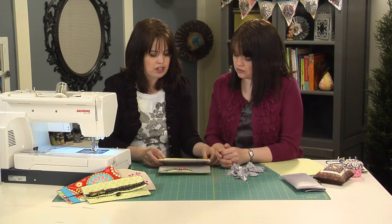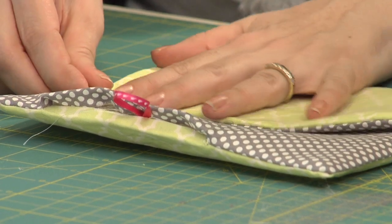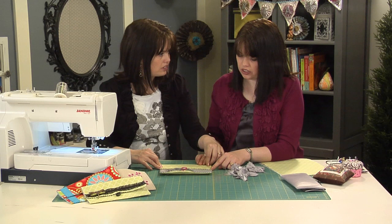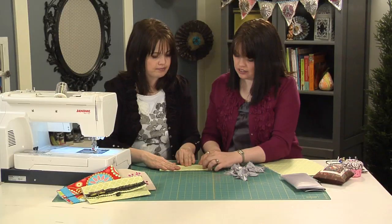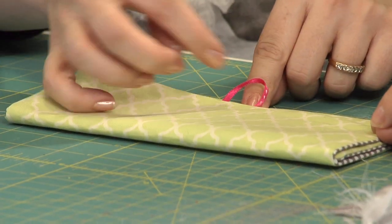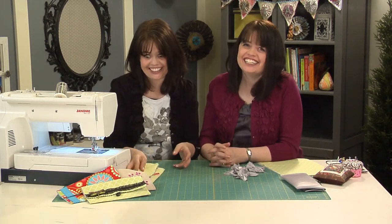Once sewn around the outside, fold up the bottom about 8 inches — measure to the 8-inch mark, press with your iron to get a nice fold, then sew the ends closed. That gives you your clutch flap. Be sure to hand sew a button on the front for the closure. Sometimes the words aren't coming — brain freeze — but this is a simple sewing project that anyone can do.